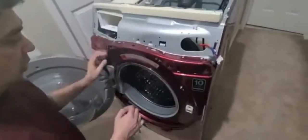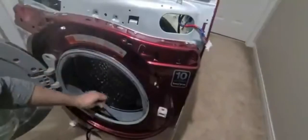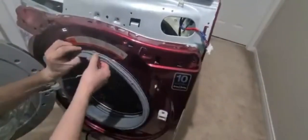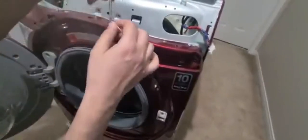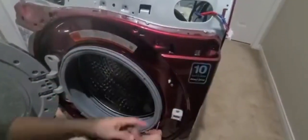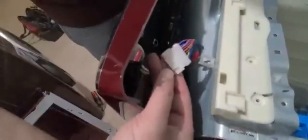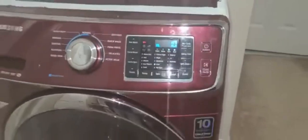We've reconnected all the hoses, the motor, and everything is connected, so we mount the front panel and secure the screws. This rubber seal goes back in place — it has a spring and goes all the way over here. Use a small screwdriver to secure it. Reconnect the harness, snap it in, then replace the front panel and re-secure all the screws. After putting everything back we start the machine — it's working fine and there is no error code.